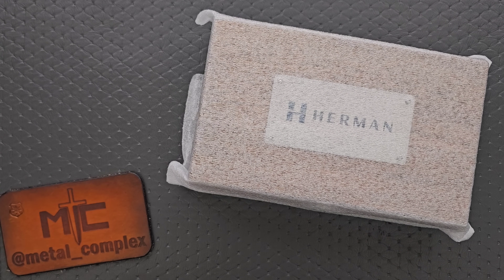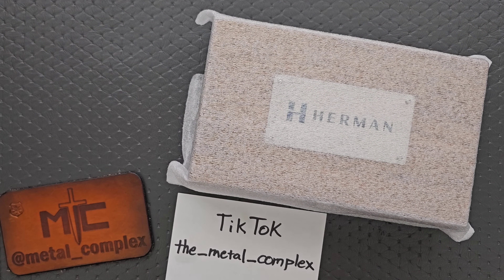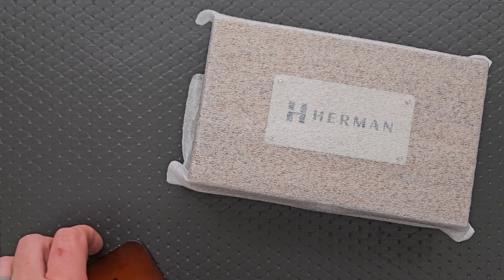Thanks so much to my patrons for supporting me. Please make sure to follow me on Instagram at Metal_Complex and on TikTok at The_Metal_Complex.